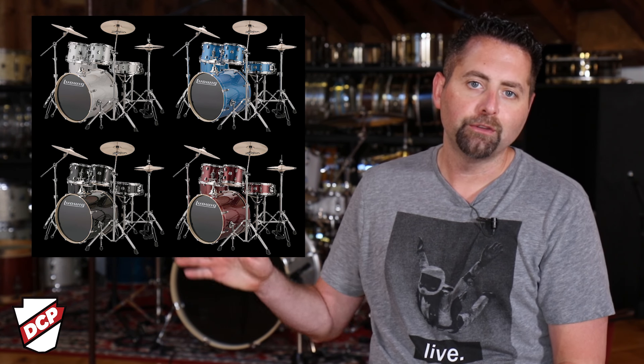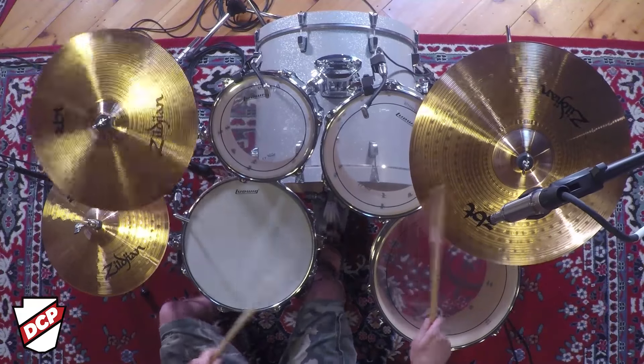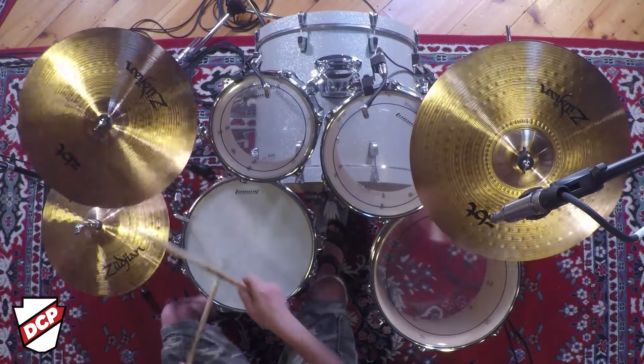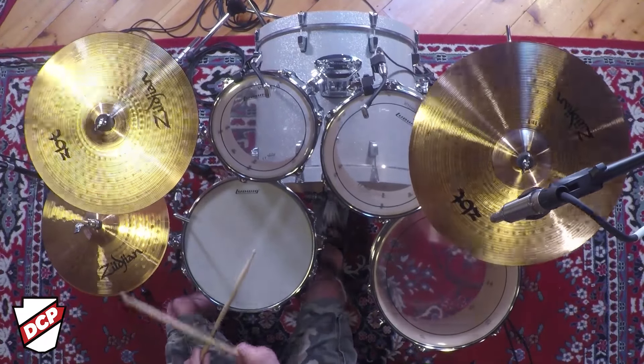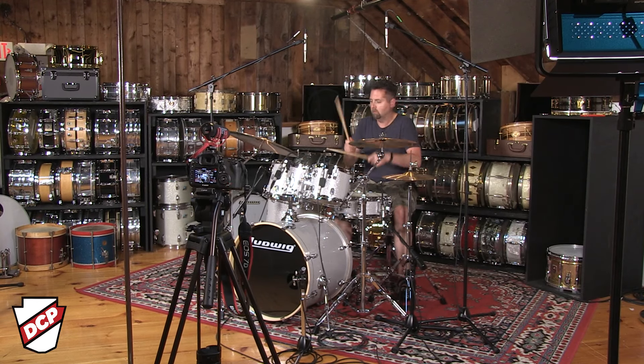When it comes to finish options on the Ludwig, it's all about the sparkles. We've got the black, the blue, the white, and the red. There are also a few add-ons available if you want to add an extra 8-inch tom or 14-inch floor tom, or another bass drum to turn it into a double bass monster. You have the opportunity to do that with these.